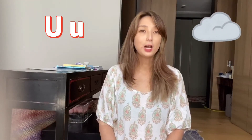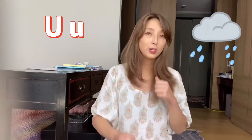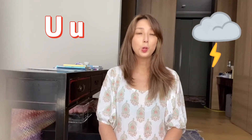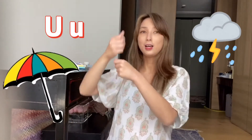So when it starts raining and you're outside, what do you do? Do you hide under a tree? Do you run home? Or do you open an umbrella like this? Uh, uh, uh.